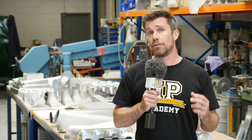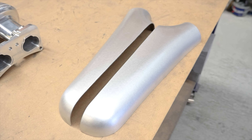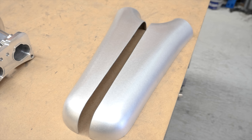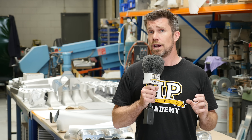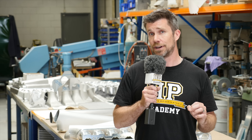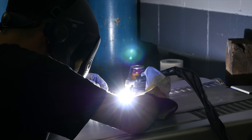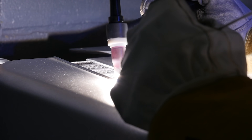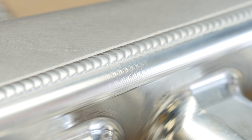Once the machining of the manifold base is complete, we can look at the other components that go into the completed inlet manifold. These include the two halves of the plenum chamber, which are formed out of high strength sheet aluminium that's 3mm thick. Plasma Man also go to a lot of trouble to ensure that the entire plenum chamber retains that full 3mm of thickness to make sure that maximum strength is retained. These are then hand welded together and despite the look of those welds, I can assure you they aren't completed by a robot — the finish is amazing.